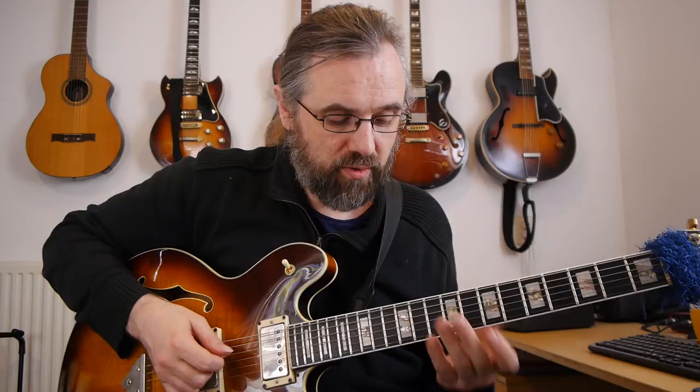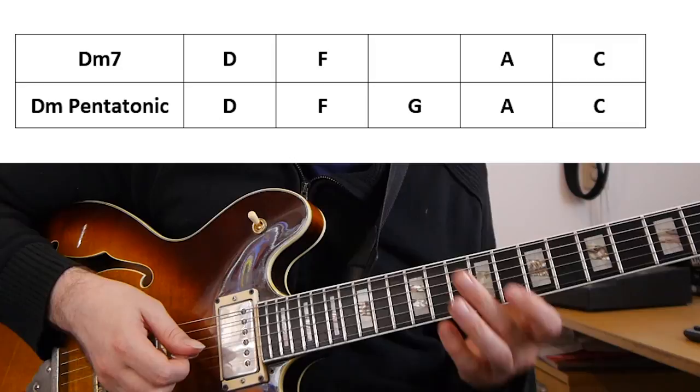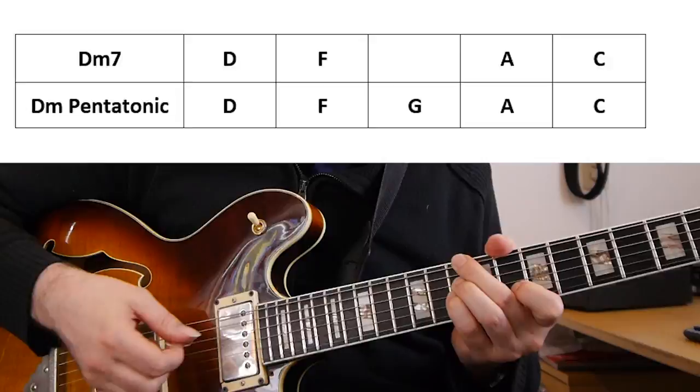The second idea is that whenever we have a minor seven arpeggio, we can also use the minor pentatonic scale. If we look at a D minor seven arpeggio — D, F, A, C — and D minor pentatonic — D, F, G, A, C — they're the same notes except in the pentatonic scale we also have a G, but that sounds just fine on a D minor chord. A line using the minor pentatonic scale could sound something like this.